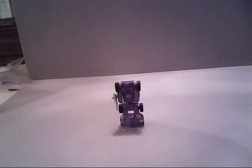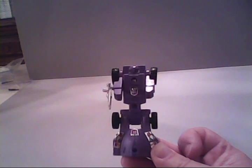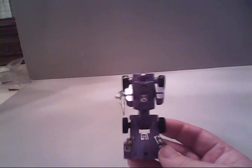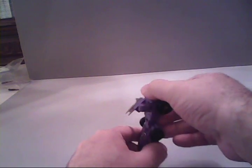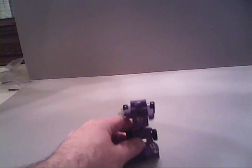Before we get too far into Trypticon, let's take a look at his sidekicks that he came with. First up we have Full Tilt. Full Tilt is a little remote drone that would be used more in the city and battle station modes that Trypticon becomes, as when Trypticon is in his dinosaur mode, Full Tilt is attached to his chest. Full Tilt is basically just your average little robot. He can rotate his arms all the way around and bend at the knees. He goes with his gun mounted on the side of his arm instead of properly holding it in his fist.